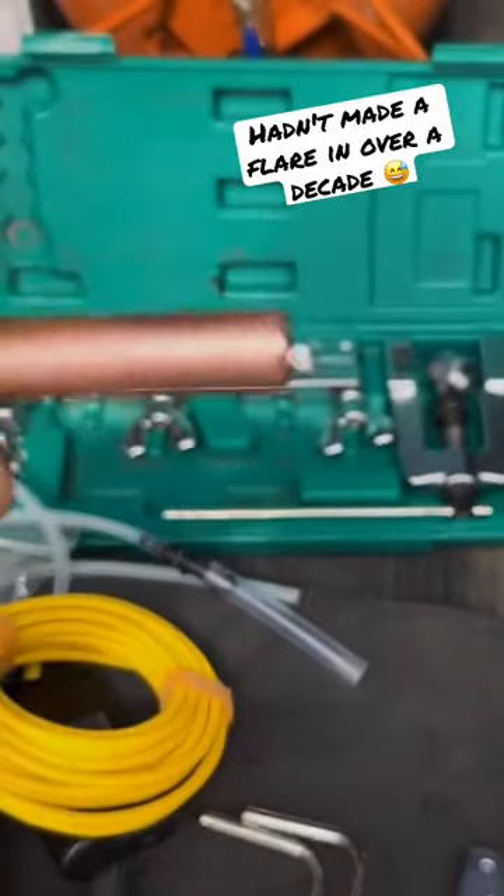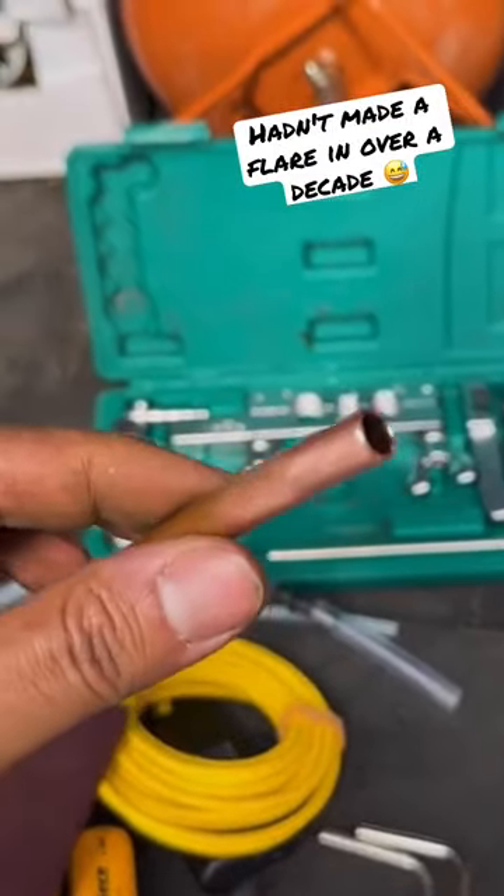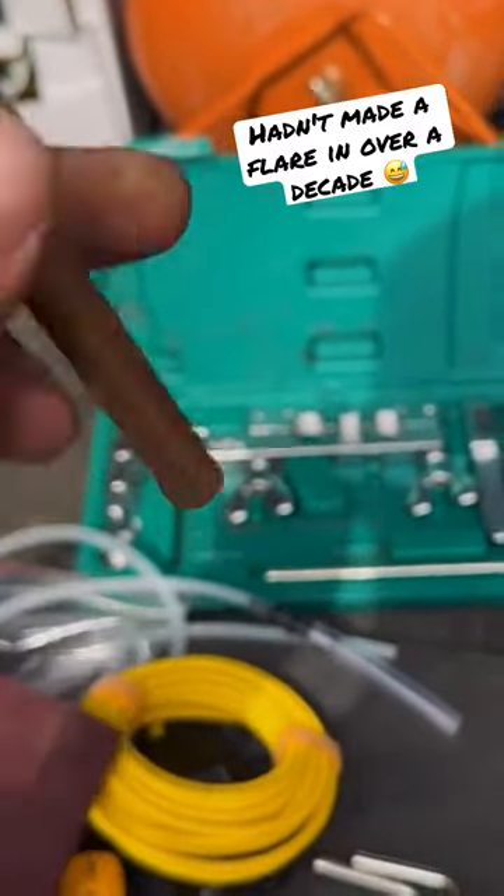I left the nut on top but we're going to put it through the back anyway. Don't forget to put the flare nut first before you do your flare, unless you don't have the other side connected.